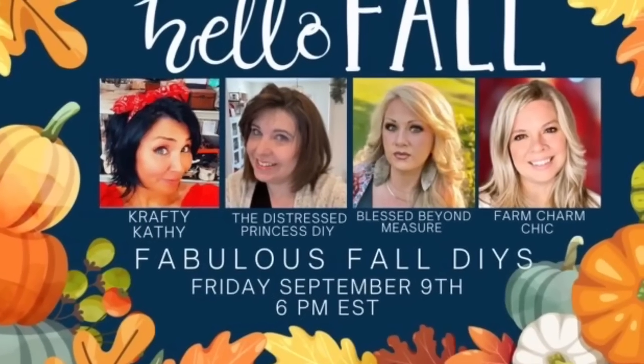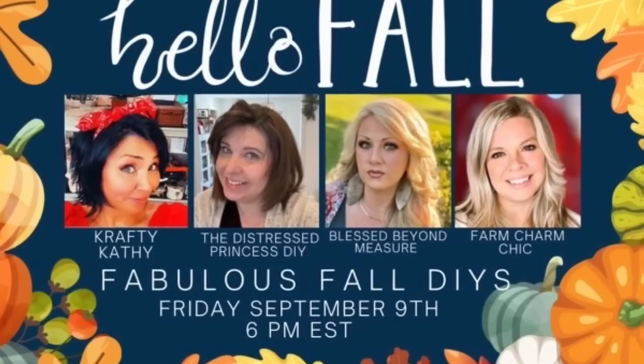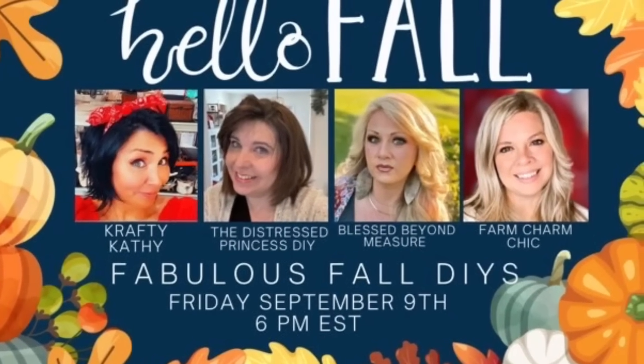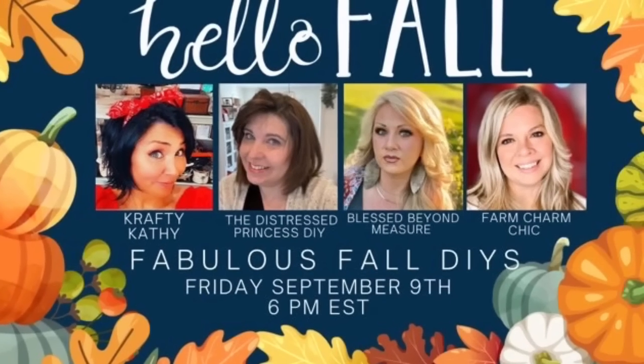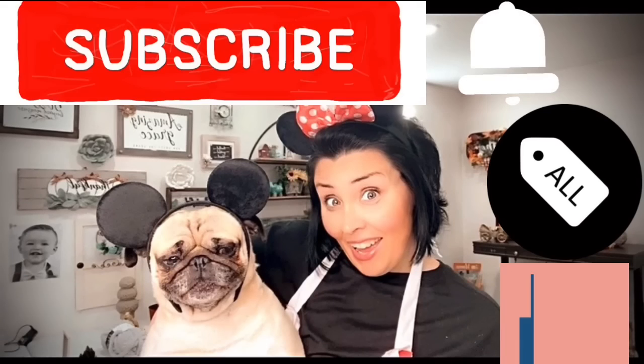Today I'm participating in a Hello Fall collab with three of my friends from YouTube — these ladies are phenomenal. When you're finished with my video, click the playlist in the description to see each of their videos, show them some love, and let them know I sent you. If you're enjoying this content, please hit the like button — it really helps me out. Subscribe if you haven't yet, and click the bell so YouTube notifies you every time I upload.